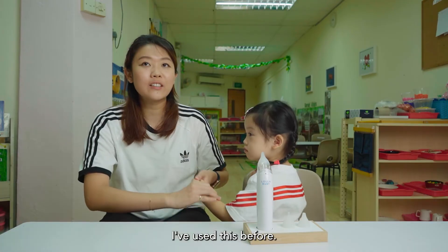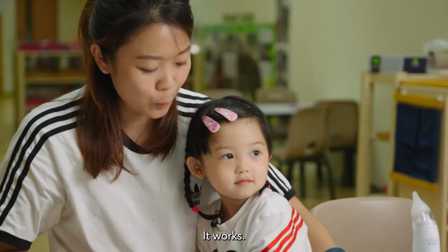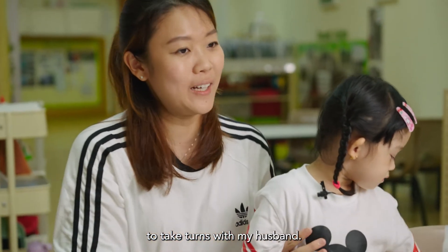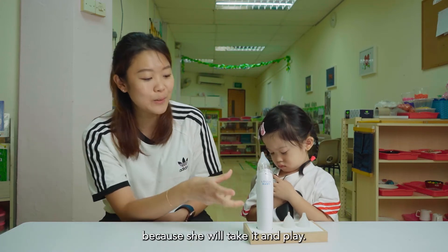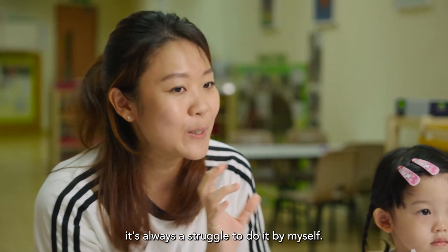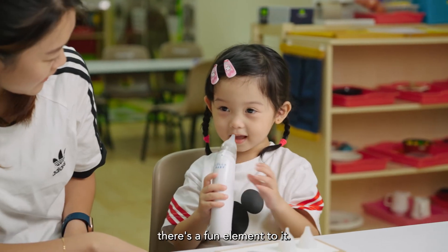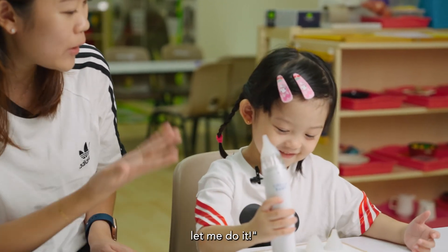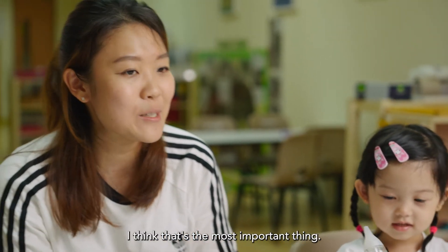I've used this before. Last time I used to use a manual one — the one where you just suck using your mouth. It works but uses a lot of breath, so I'd have to do it with my husband. With this, she's more willing to cooperate because she'll take it and play. With the manual suction, it's always a struggle to do it by myself. Now there's a fun element to it, and when the younger brother also needs to use it, she'll say 'let me do it!' and they sort of play together — so there's more cooperation.